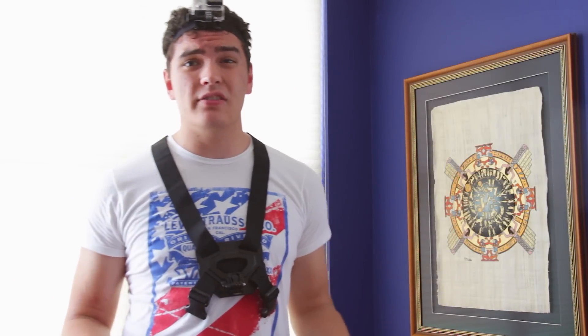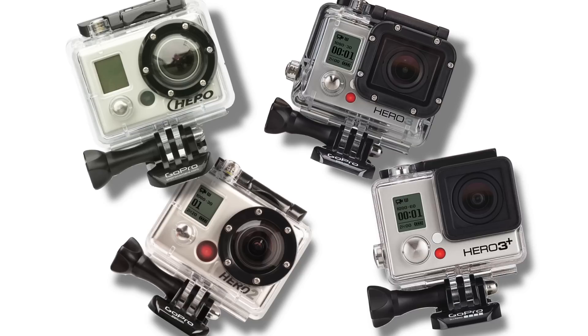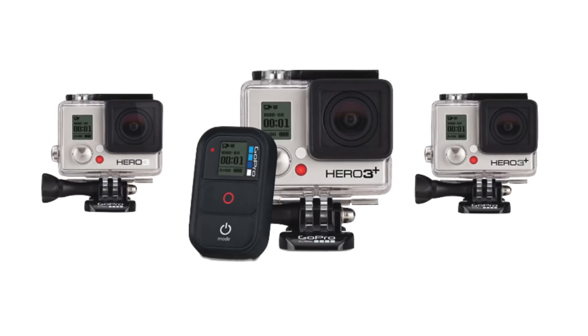Hi, and welcome to Digital Tech Reviews and Tips. In this video, I'm going to be telling you what I think are the best and most essential accessories for the GoPro Hero 1, 2, 3, and 3 Plus cameras — all editions: black, silver, white.